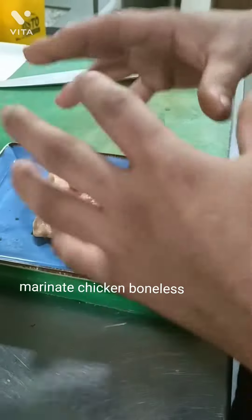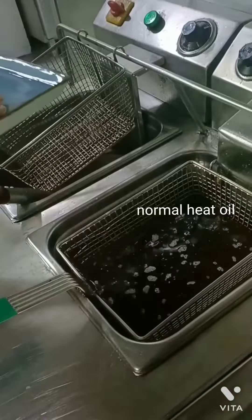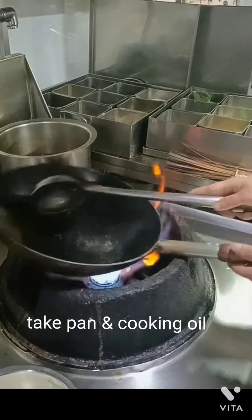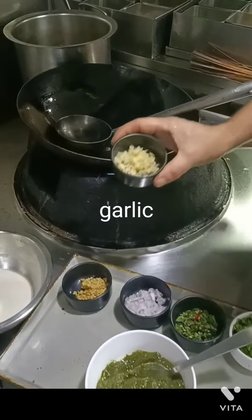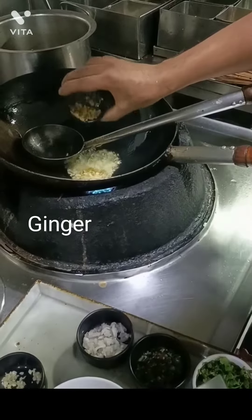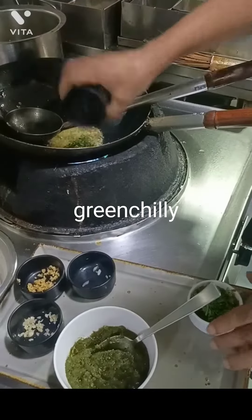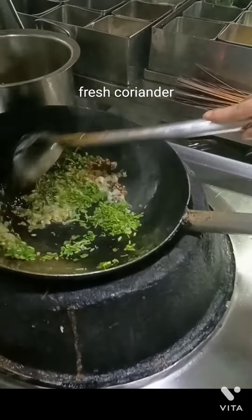Now we have already cut the chicken. Now we are going to fry it. Now we are going to make oil. Let's go.